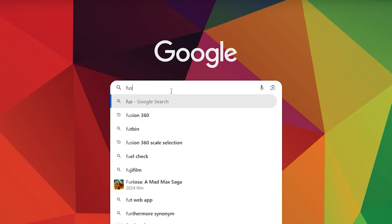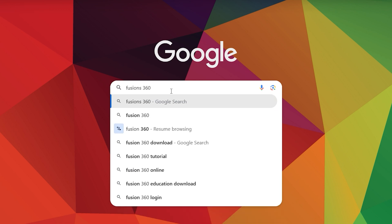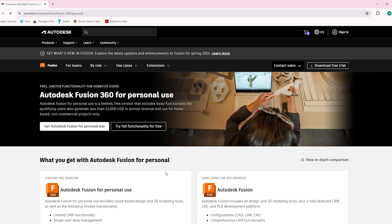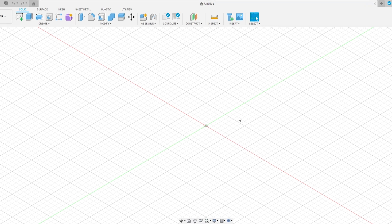The first thing to do is download the program. Jump on Google, type in Fusion 360, and scroll down to Autodesk Fusion 360 for personal use. Click that, and there's a button on the home screen: get Fusion 360 for personal use. Follow the prompts — create an account, download the program, and install it. Once you've got it downloaded, installed, and your account created, it'll take you to the home screen with a grid pattern floor space.